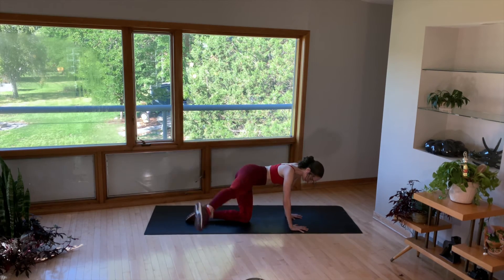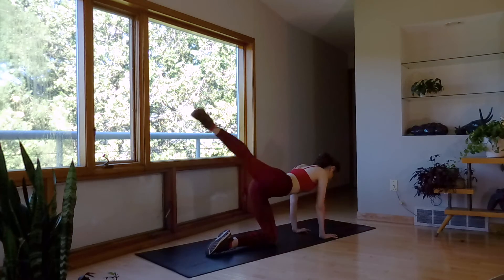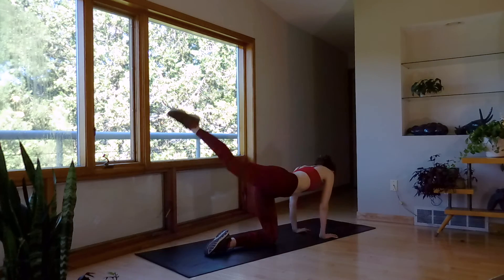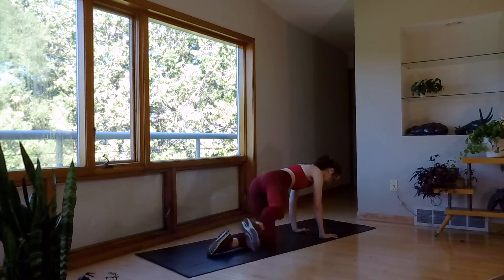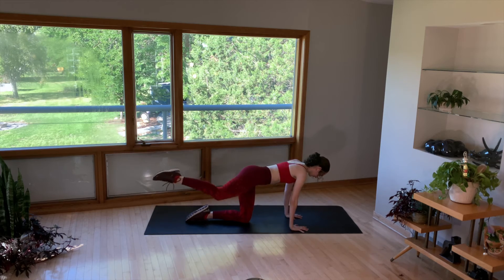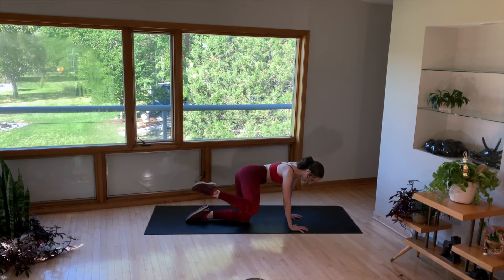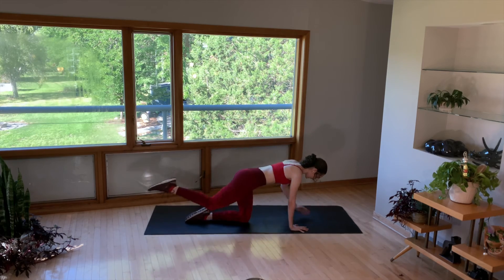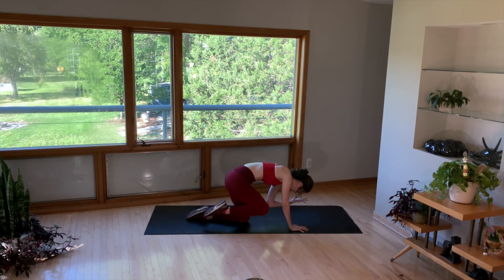Halfway. Keep that knee up, crunch it to the elbow. Four more. Lift up the opposite hand and crunch. Finding our balance.